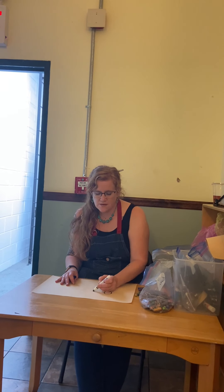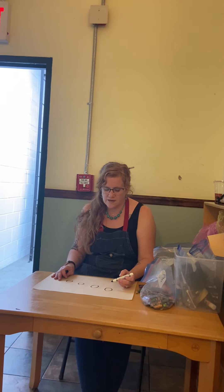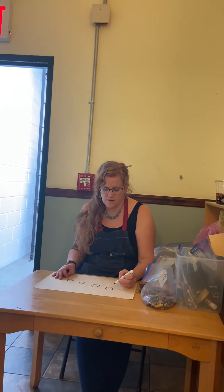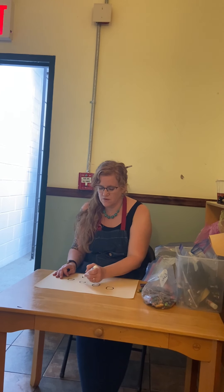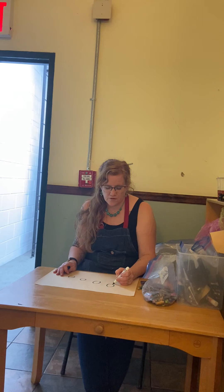In my family, since I'm here by myself, I'm going to draw everybody — and there's four of us: my husband, me, and my two sons. I'm going to think about them in height, so I'm going to have four circles — a tall circle, a medium circle, a shorter one, and then a little one.